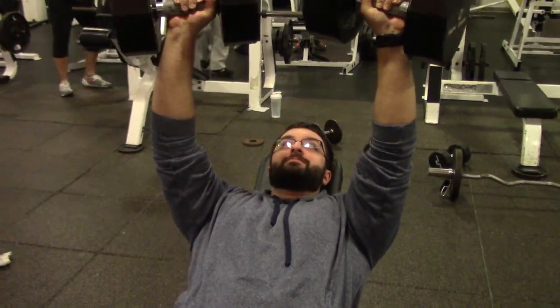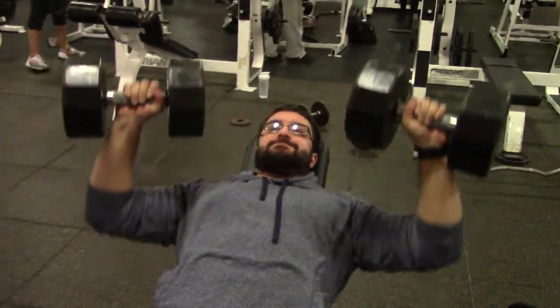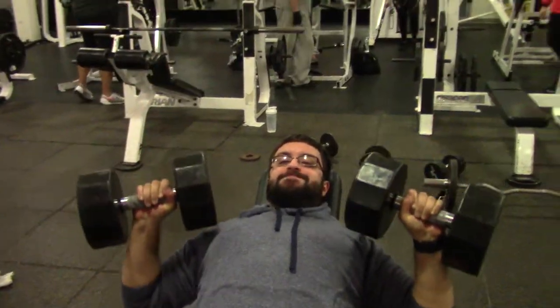For the incline dumbbell press, retract your shoulder blades and lay them on the bench with your butt flexed. The bench should be roughly 30 degrees relative to the floor.